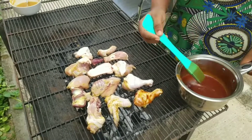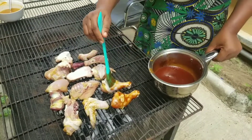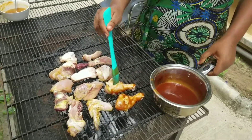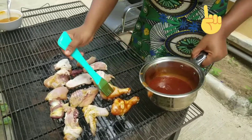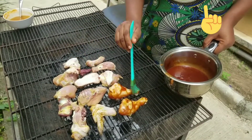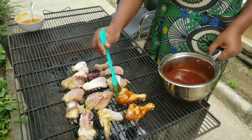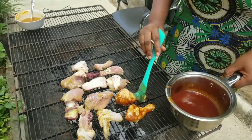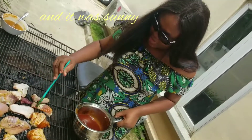This is homemade barbecue sauce — I'll drop a link to how I made it. If you want to watch me make it, just wait! Subscribe to my channel if you haven't already.